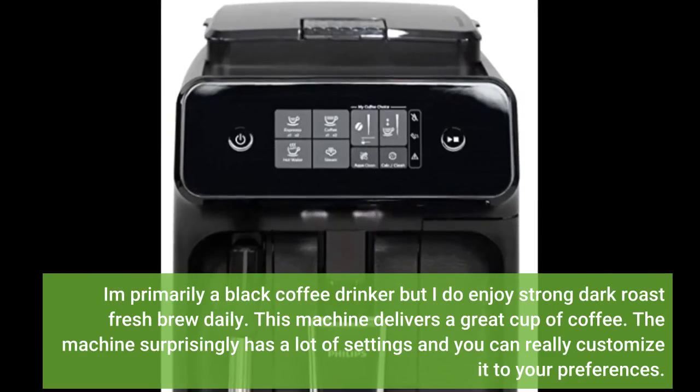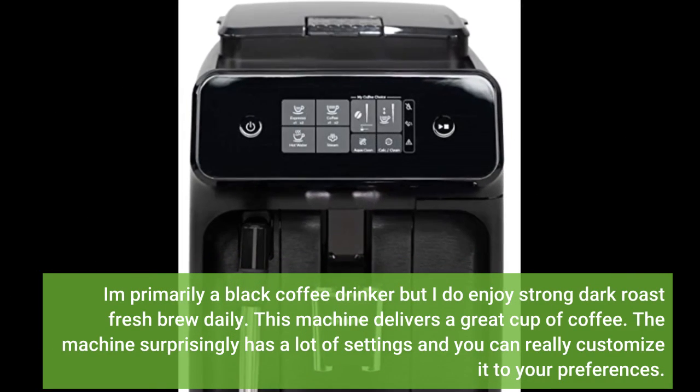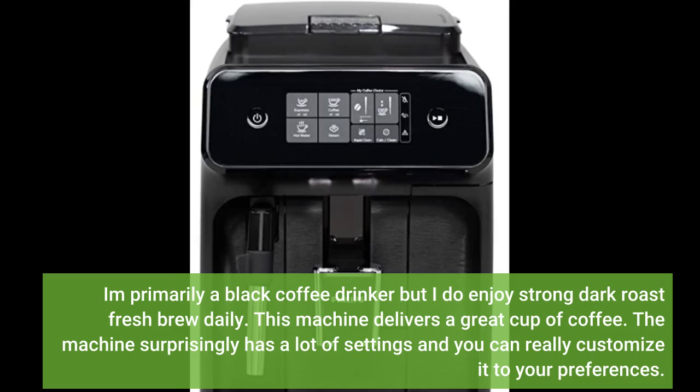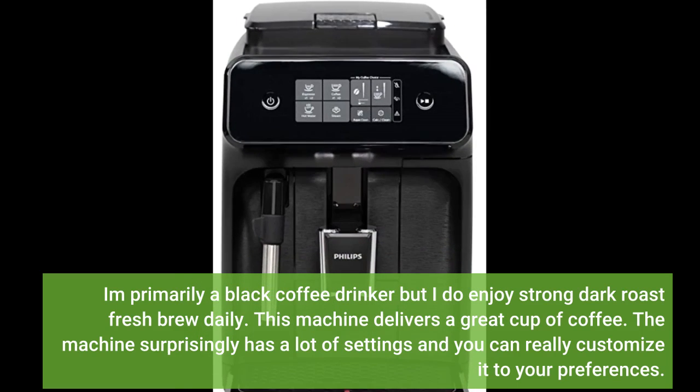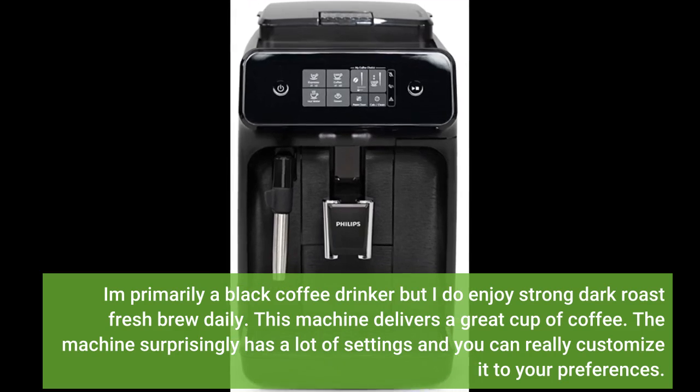I'm primarily a black coffee drinker but I do enjoy strong dark roast fresh brew daily. This machine delivers a great cup of coffee. It surprisingly has a lot of settings and you can really customize it to your preferences.